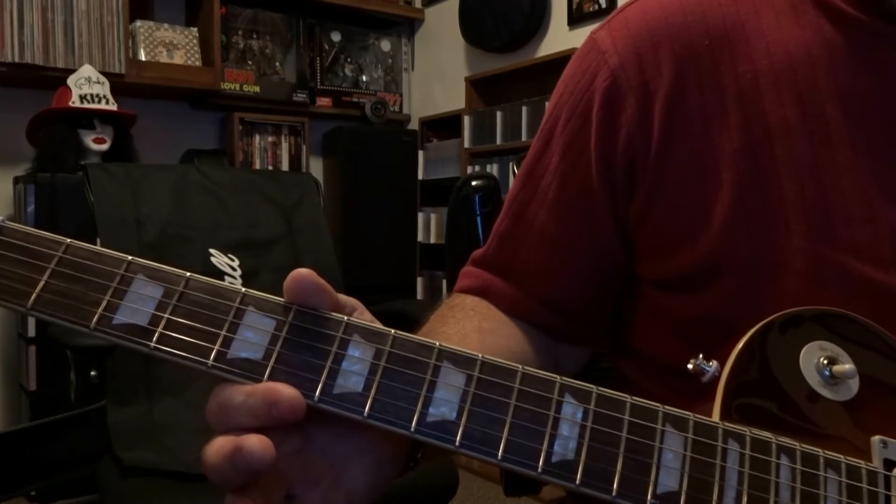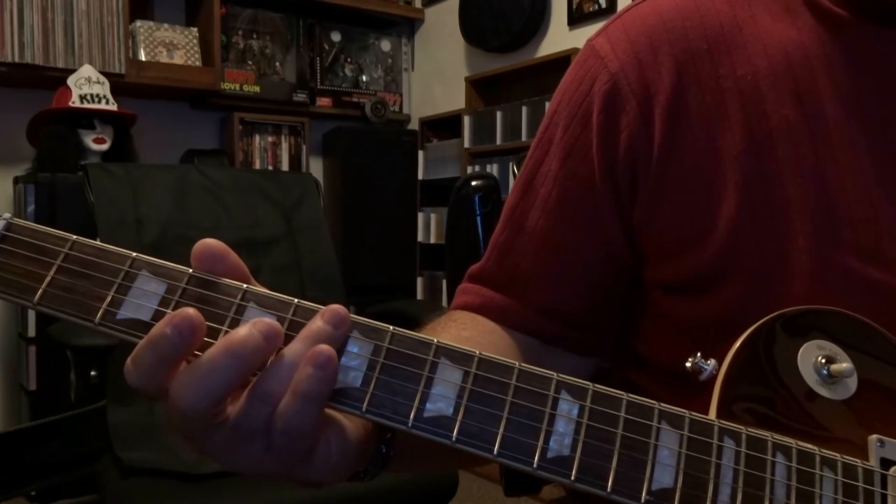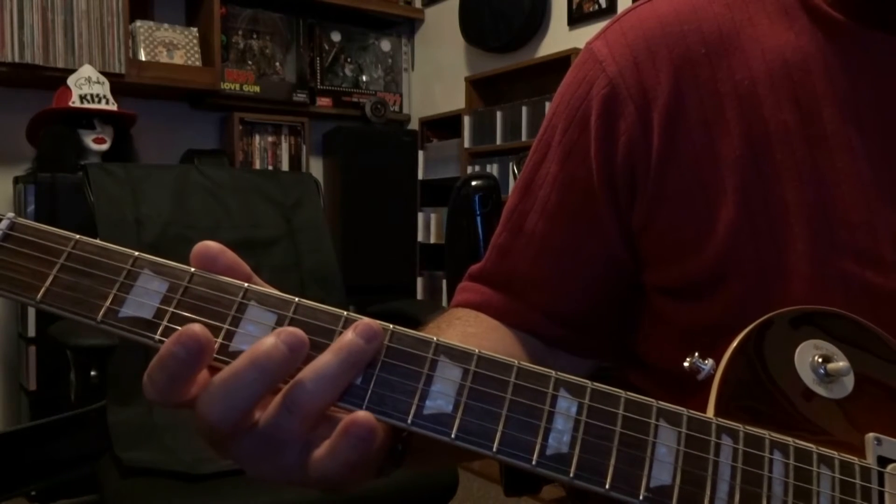Then we head over to the 6th fret and get ready to bar strings 4 and 5, and we're going to strum through that 5th and 4th string sliding into the 7th fret.